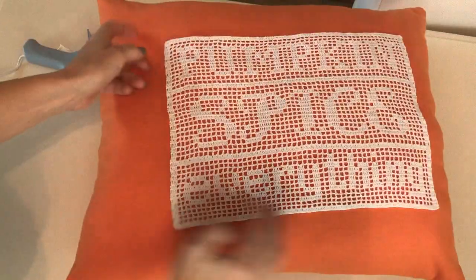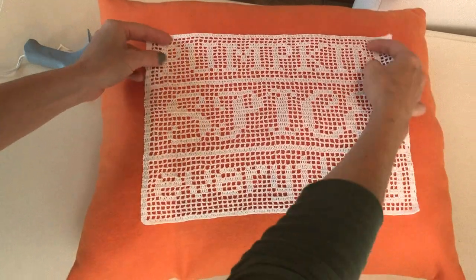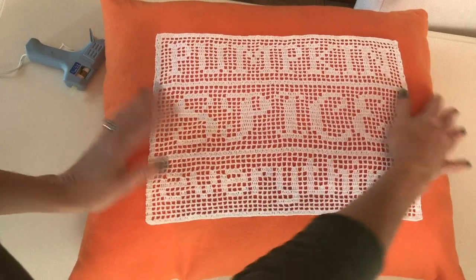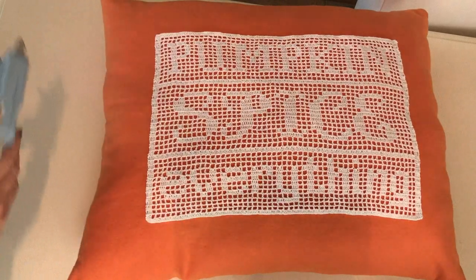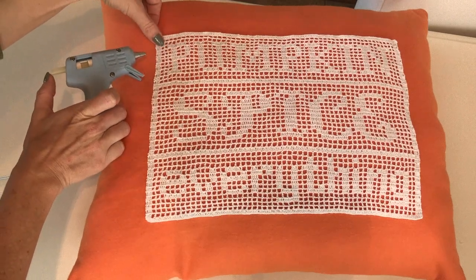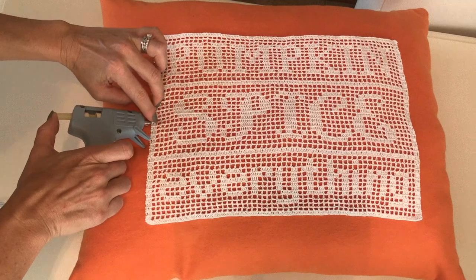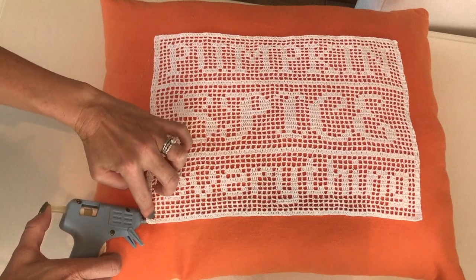Now we get to grab our pumpkin spice everything fillet crochet motif and center it on our pillow. I made this pattern myself and I'm going to link my blog down below where you can get the pattern for free. It would also make a really pretty cross stitch pattern. Go ahead and grab your glue gun — or sew if you prefer — and put a little dot of glue every so often, running a bead of glue along the edge and pushing it down as you go, all the way around until the entire motif is glued down.